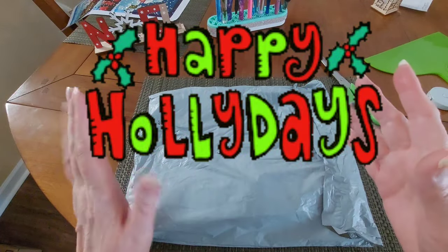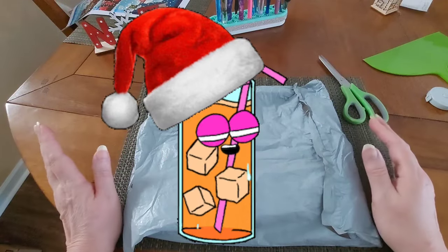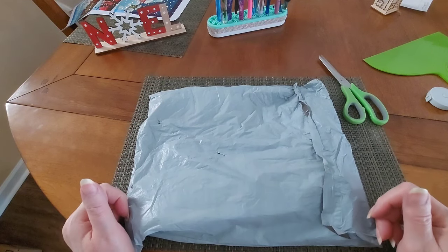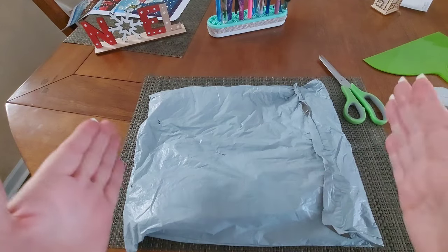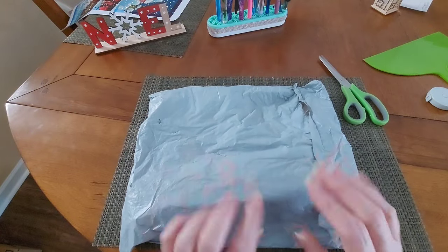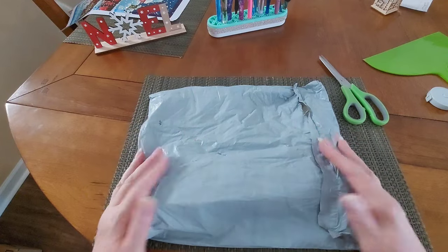Happy holidays everyone, Diamond Painting with Sweet Tea is here, so happy to see you today. Come on in and set a spell — we're going to jump into a product review package I got from the fantastic FG Normal. I love it, I can't wait to get in here.